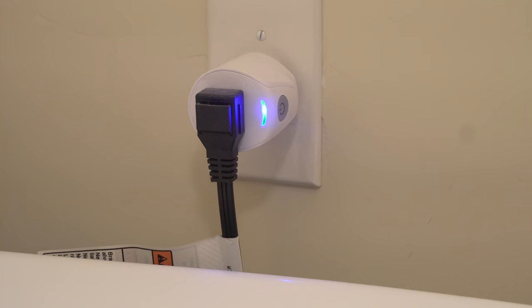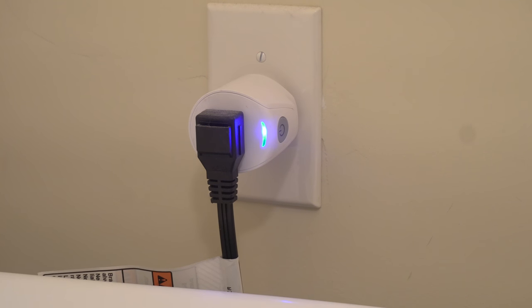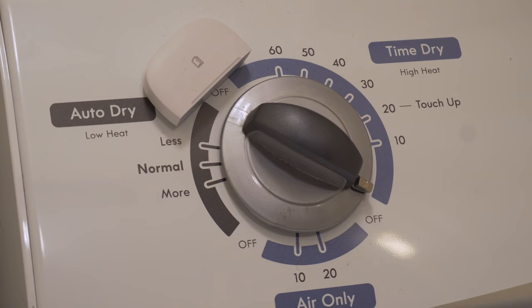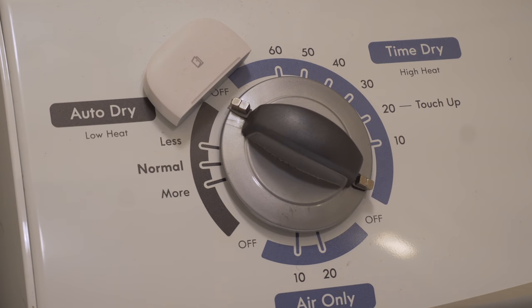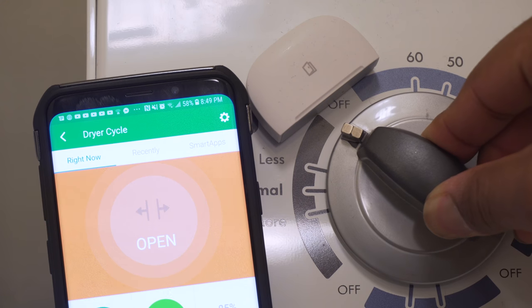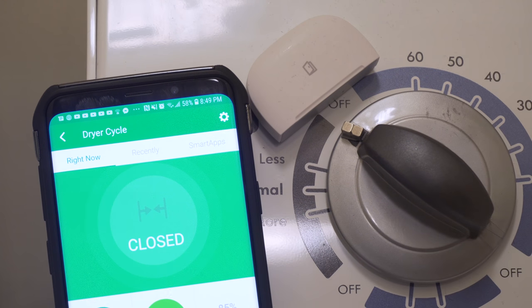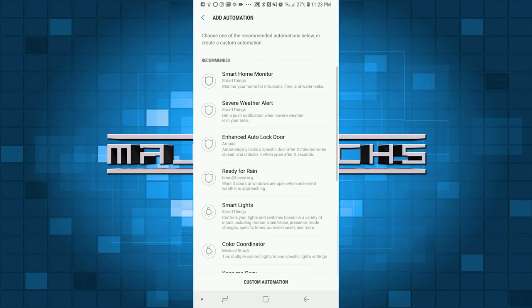For the dryer notification it's going to be very similar. If you have a gas dryer and you're using an outlet, you can follow the same steps used for the washer. If you're using the contact sensor method, get some small magnets, place them on the dryer knob, and hold the multi-purpose sensor close to the magnets and turn the knob. Position the sensor so that it just barely senses the magnets when the knob is in the off position. Then open the SmartThings app and click Automations.